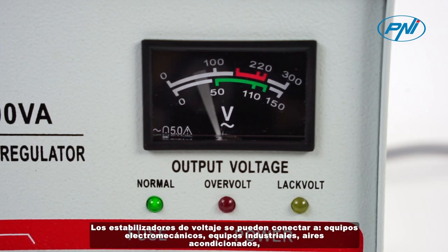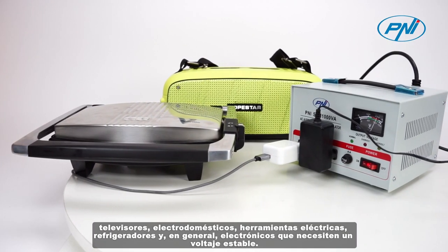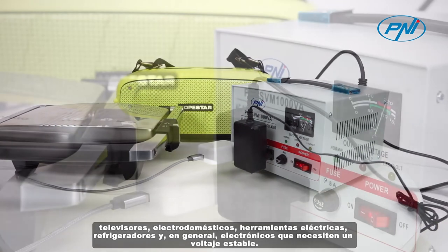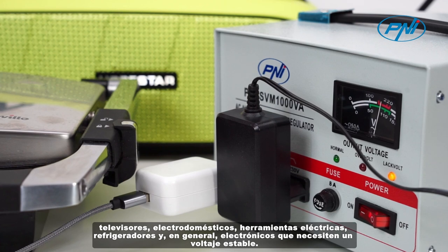The voltage stabilizer can be connected to electromechanical equipment, industrial equipment, air conditioners, televisions, appliances, power tools, refrigerators, and in general electronics that need a stable voltage.